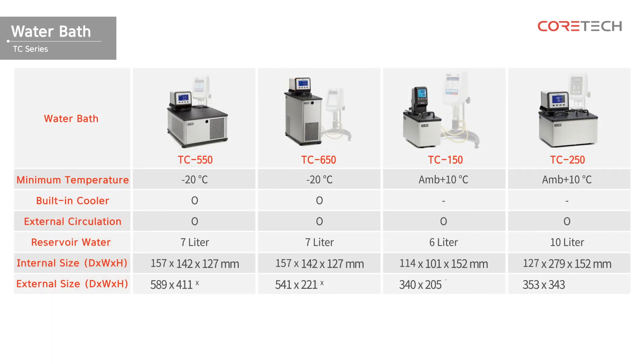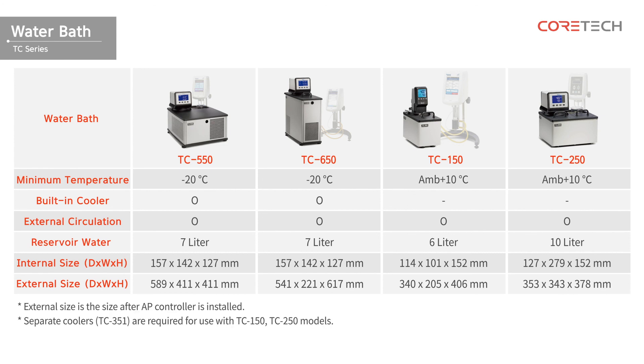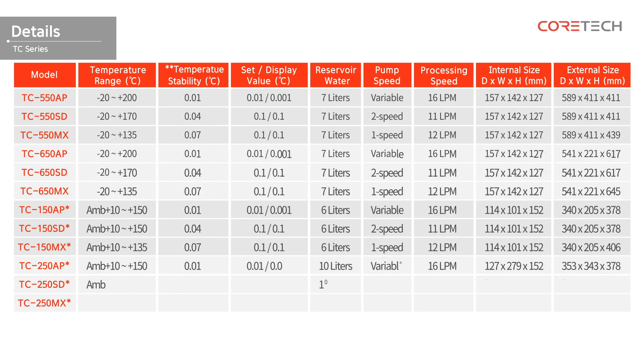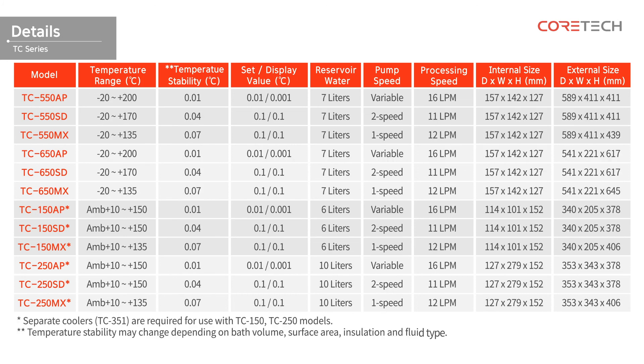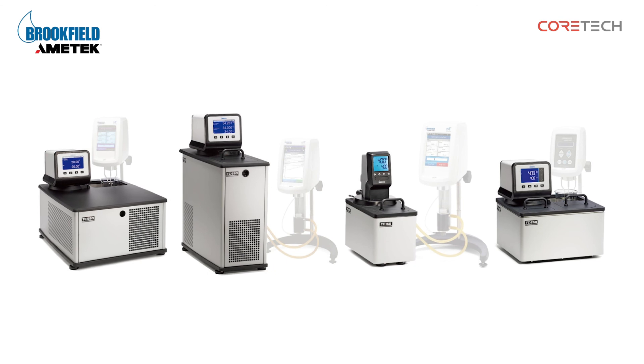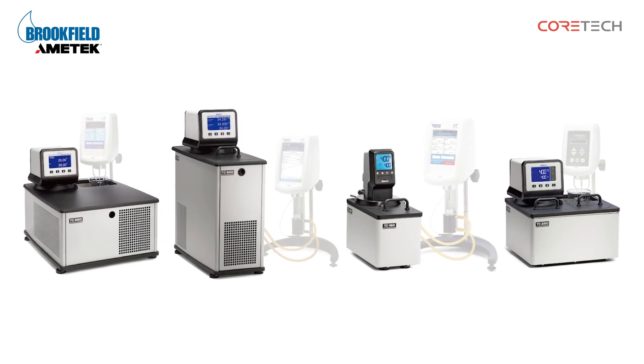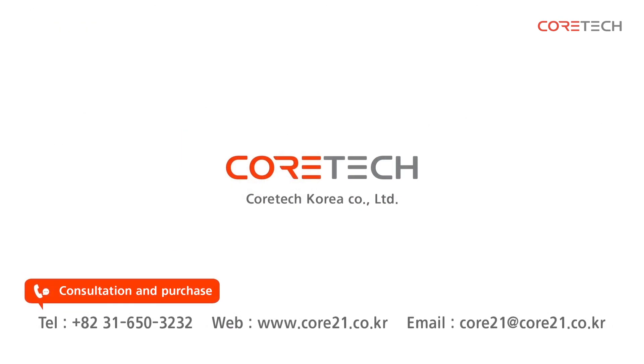Refer to the following table to select the appropriate water bath, and please refer to the following detailed specifications. That was a description of Brookfield's circulation constant temperature water bath. For consultation and purchase inquiries, please contact Core Tech Korea. Thank you.